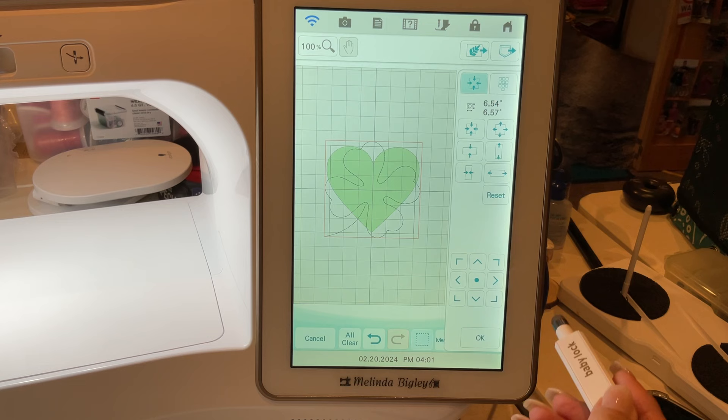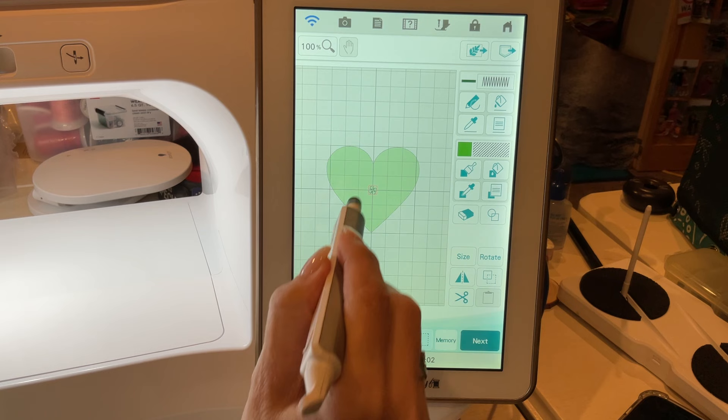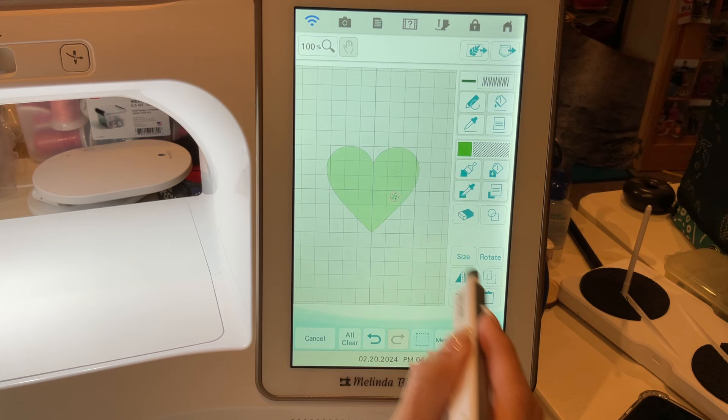We'll grab our shamrock. The first thing we're going to do is size it down. Yesterday I removed the little stem on the shamrock; today I'm not going to do that, just to give it a little bit of fun. What I'm going to do is duplicate and rotate them so they're all a little bit different. You can also do different sizes to give it more variety.